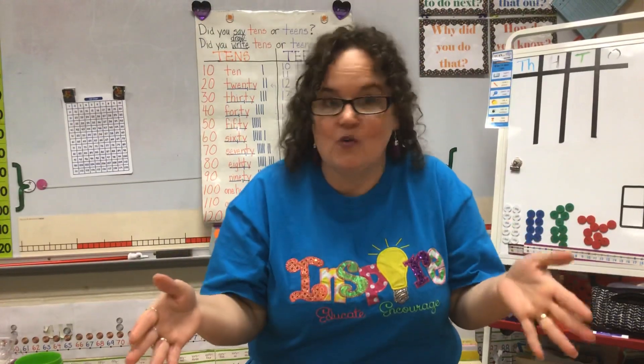Hello everybody! This is Ms. Morrow at College Street Elementary and today we're going to talk about using a 10-frame to think about and solve problems in math. You can do this if you're subitizing and looking at how many there are without counting, but you can also do this as a way to do part-part-whole or add and subtract.